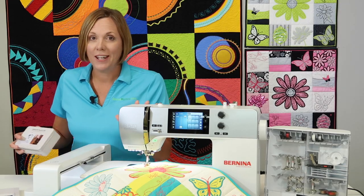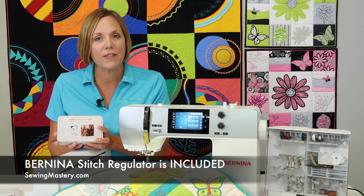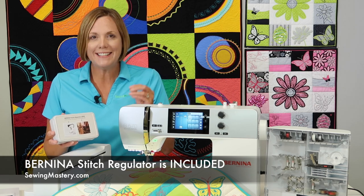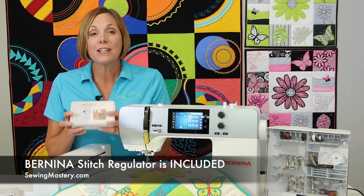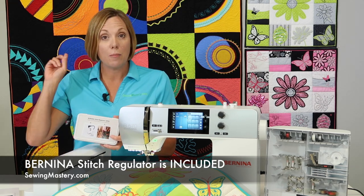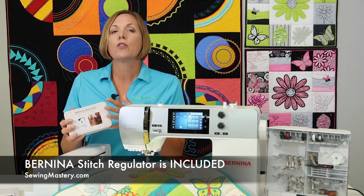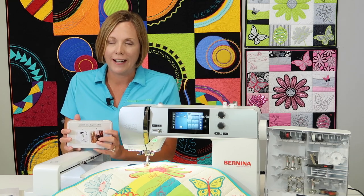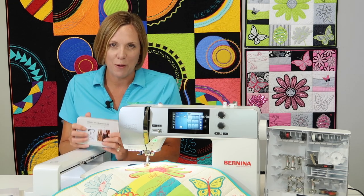Another reason you probably bought this machine or are thinking about it is because a Bernina stitch regulator comes with it. That means when you do free motion quilting, your stitches stay the same length no matter if you move the fabric fast or slow. This revolutionized the way I free motion quilt — the Bernina Stitching Cosmos online course quilt right behind me was quilted on this machine with the Bernina stitch regulator, and it has made me a better free motion quilter since the day I put my hands on it.